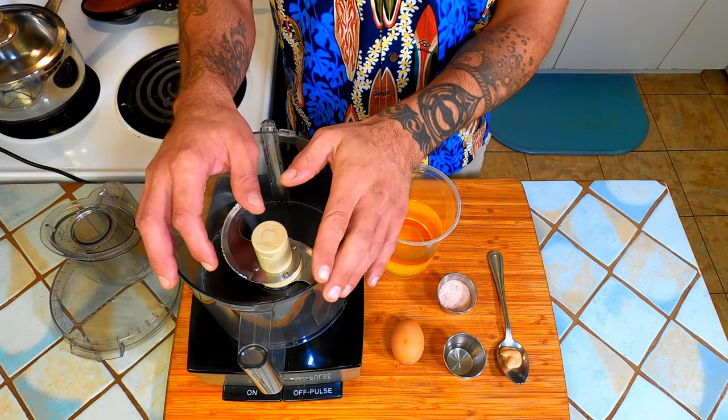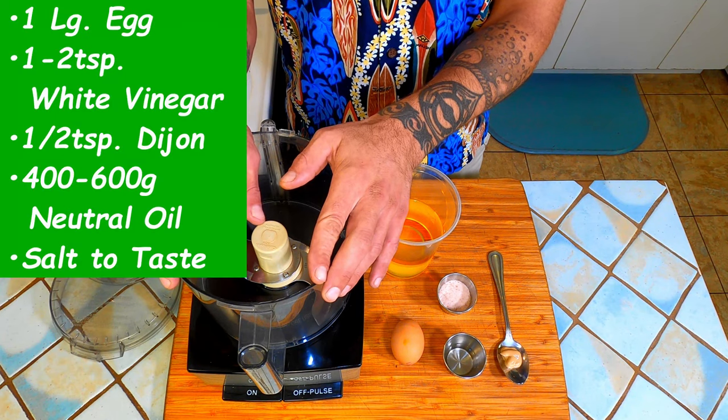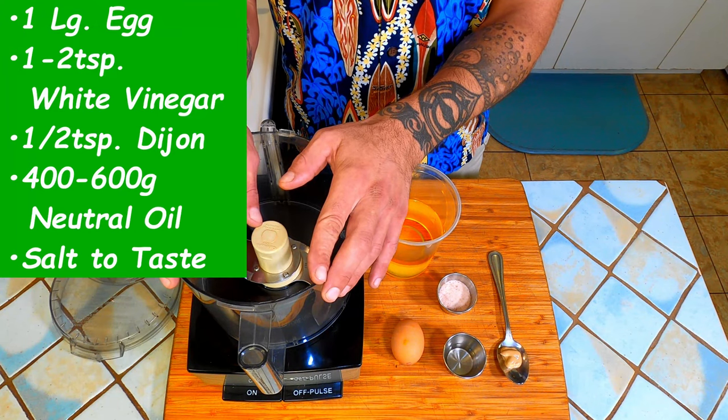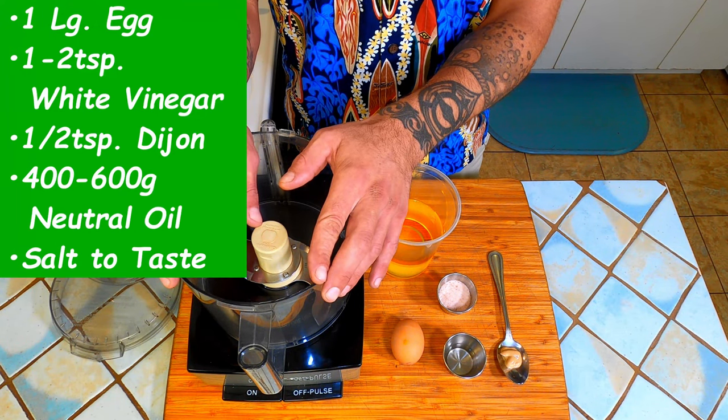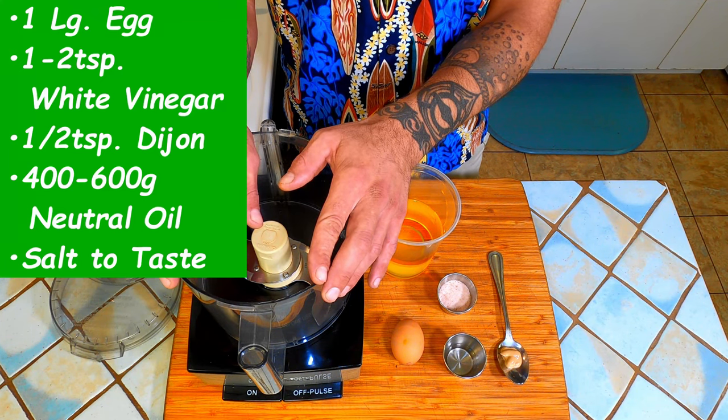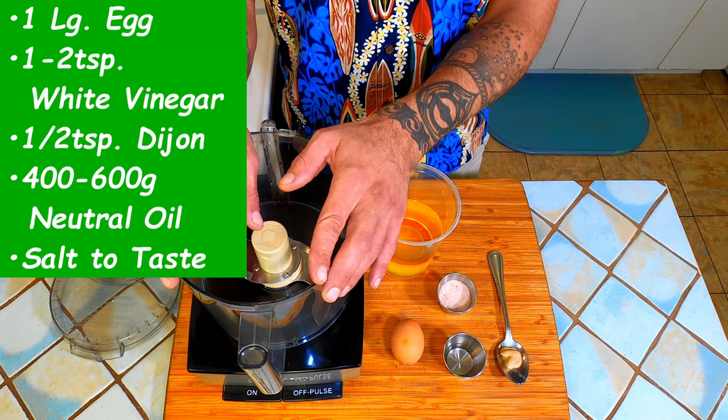Now before we start we need to understand what we're doing. We are making an emulsion of the protein in the egg and the fat found in oil. In order for that emulsion to happen we need an acid — in this case I'm using white distilled vinegar. Mustard contains a substance called lecithin, and lecithin is a great stabilizer, so we will be using a touch of Dijon.